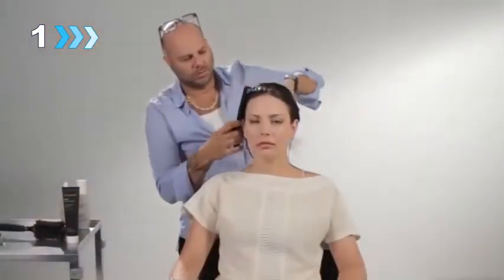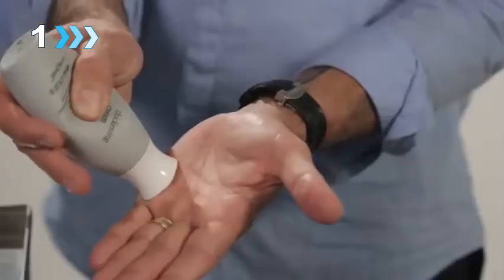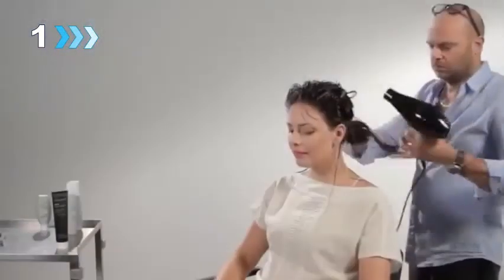When styling with Prime, start with clean, damp, detangled hair. Apply Prime coating hair from roots to ends, comb through making sure it's evenly distributed. To begin building volume, spray Full Root Lifting Spray directly at the roots.